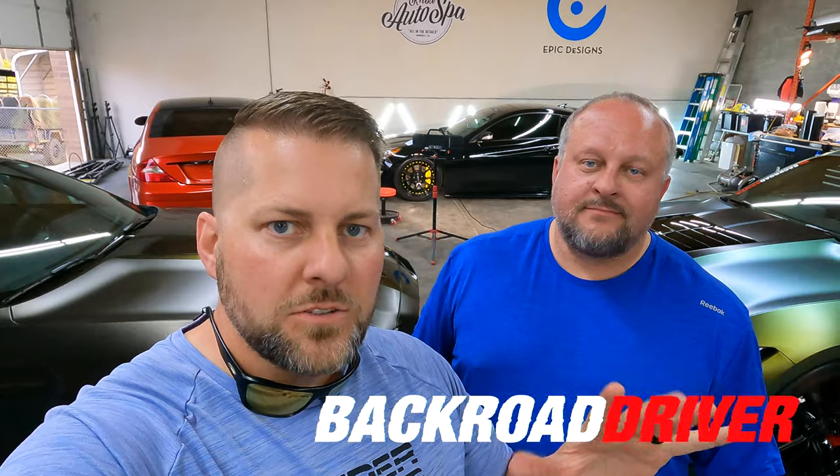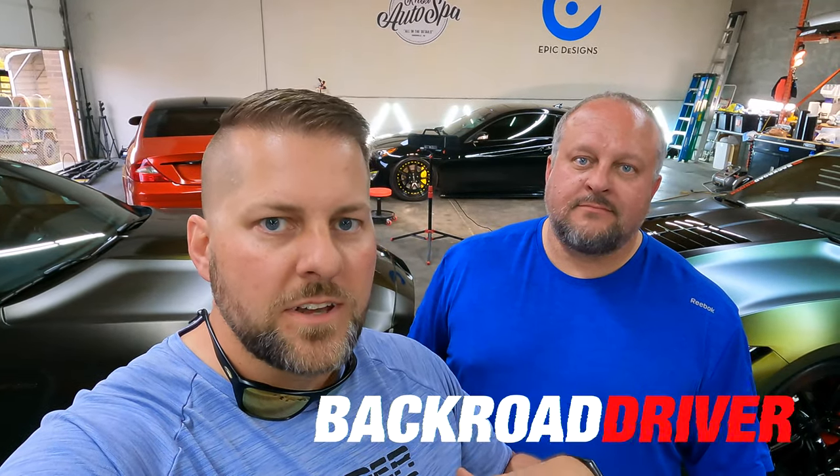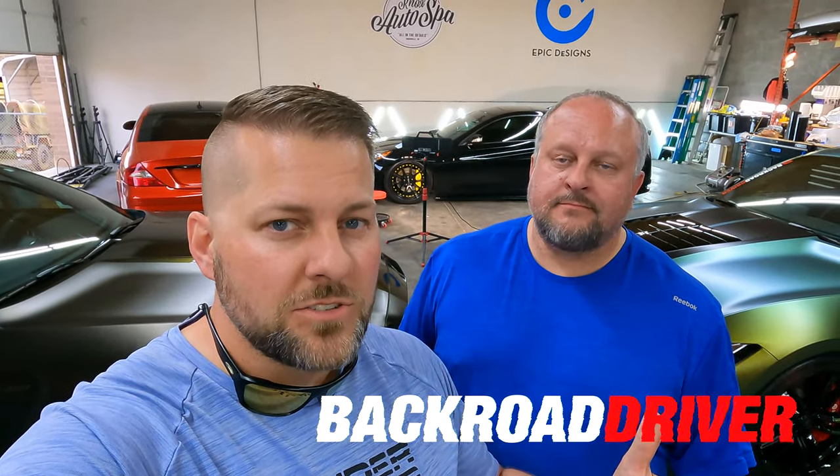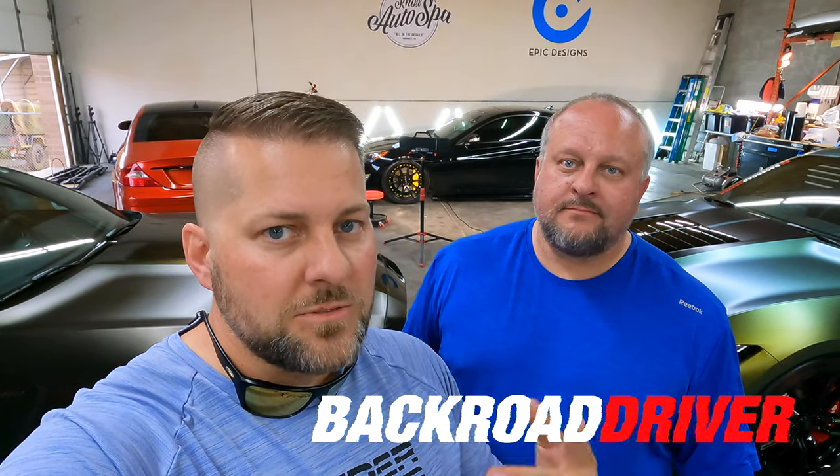Put all your questions about the car wraps and glass coating down in the comments - the guys at Knox Auto Spa and Epic Designs are going to monitor those and try to get you some good answers. They're smarter than us, they do this day in and day out. Sam and I are going to jump in these cars and go get some dinner. There's an entire playlist on both Kong and Zilla and all our other builds - Sam's got a '21 F-150, we've got a supercharged '18 F-150, a '96 Bronco build, and more cars coming to the channel soon. Thanks for watching - catch you in the next one!